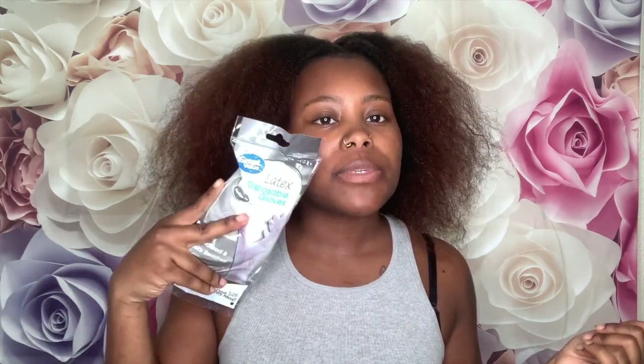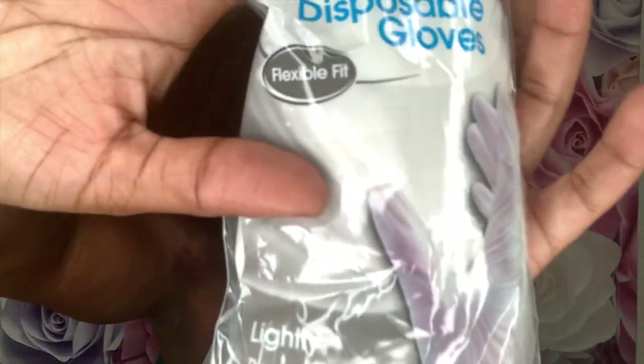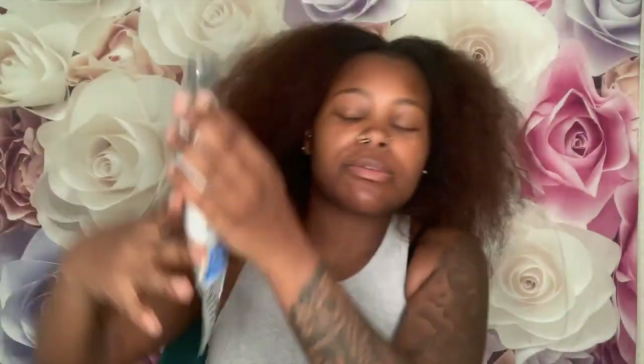I also got some 40 developer, a little bowl and spoon, a conditioner for afterwards that I'm gonna leave in, some Aquaphor to go around my hairline so I'm not trying to have red all over my scalp, some disposable gloves, scissors, a brush, and a comb.